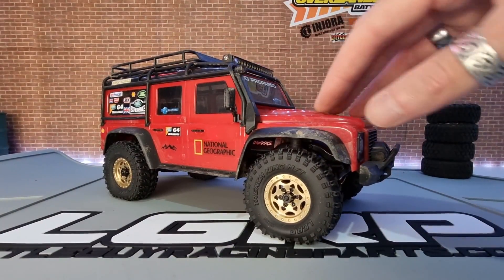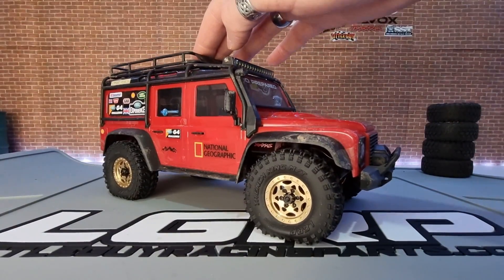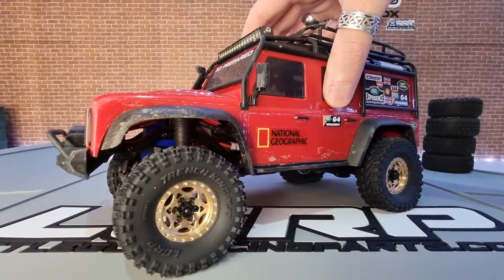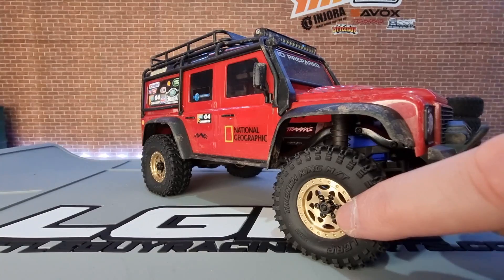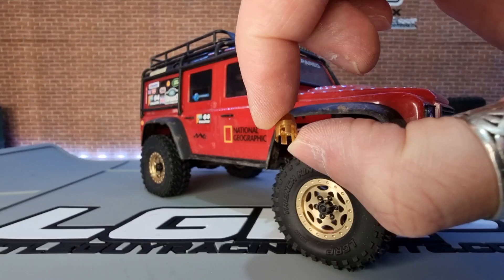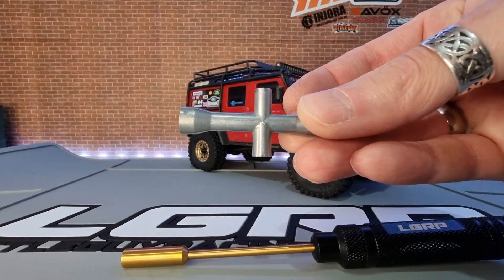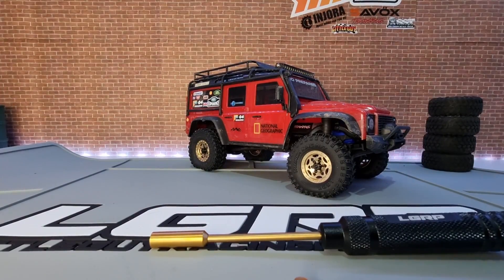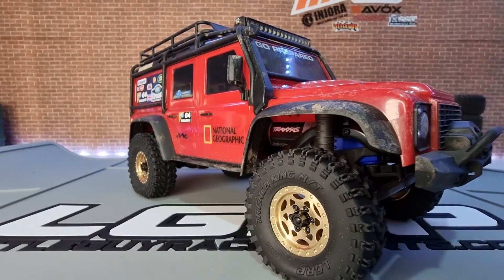All four wheels and tyres are fitted and you can see that lovely squished look - really nice sidewall movement too. These wheel lugs are so much easier to put on than the standard ones. You use their little wheel lug tool which goes on the actual lug, then a 5mm box wrench - so much easier than a standard wheel hex tool. Definitely recommend those as well. It's more like a scale wheel lug which looks really cool.